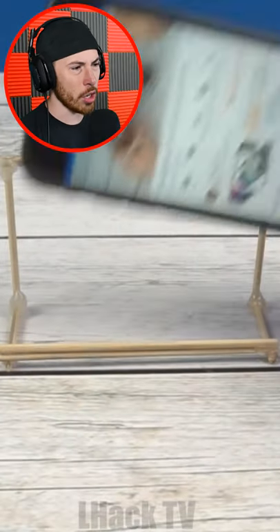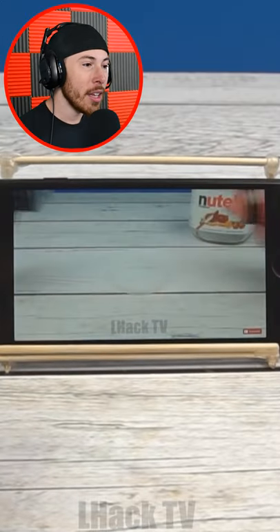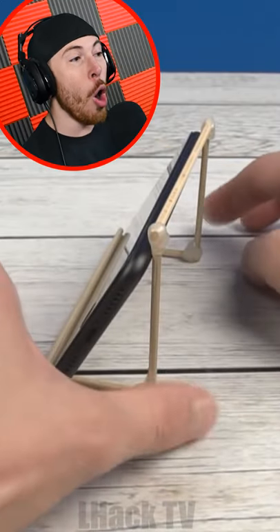It is like a little soccer goal. No way — it's an iPhone holder!